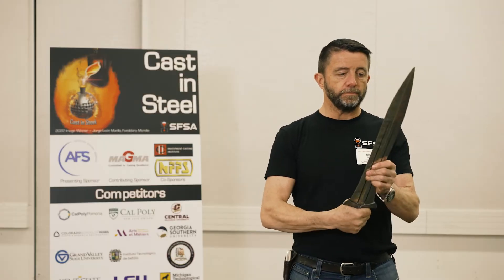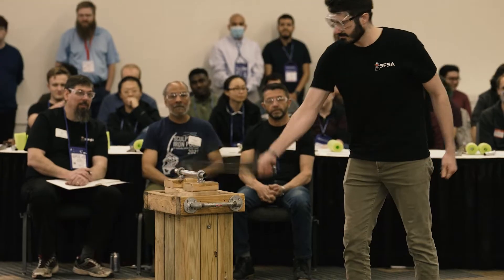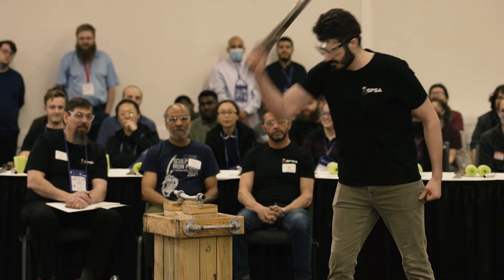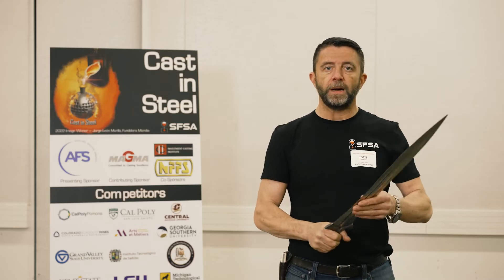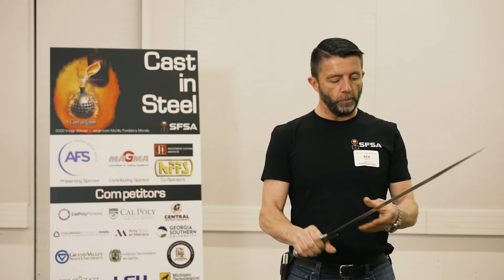My only negative feedback on this blade is it's still pretty heavy. You ground it to a nice medial ridge that could have come down more. You probably could have lost half a pound off of this thing and it would be a lot more appropriately weighted.